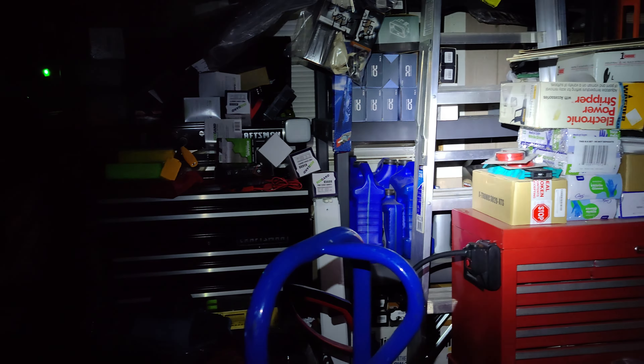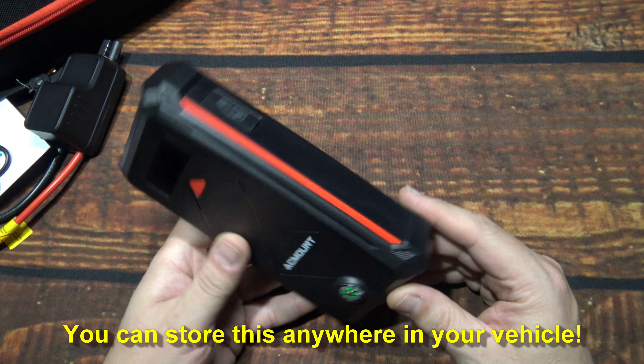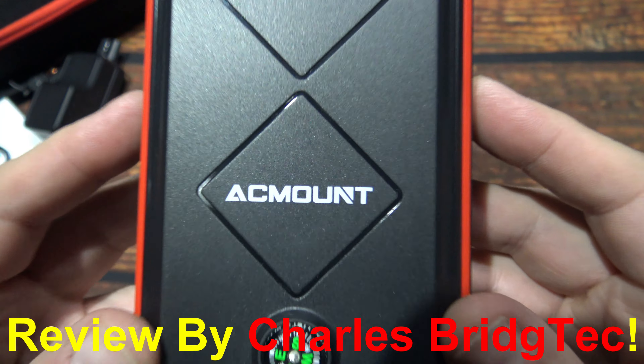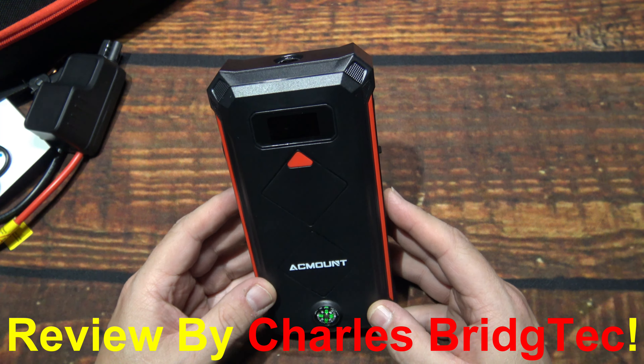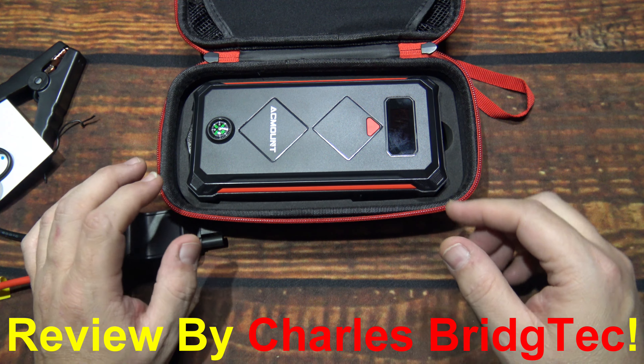That's all I'm going to do with this — I don't have any vehicle to jumpstart with it, but I will test it out hopefully very soon. I'll probably end up keeping this in a vehicle of mine, maybe even at work, and when someone does need a jump I can just run out there and help them out. These are a must-have if you do drive a vehicle — cannot stress that enough. I want to thank AC Mount for sending me this jump starter to review. If this is something you're interested in getting, I will leave a link down below the video. I'm also working on a special discount code, and if I do get that, it'll help you save some money.